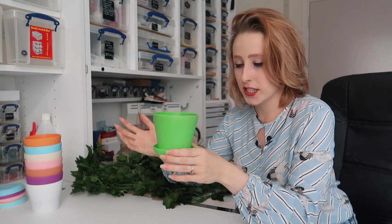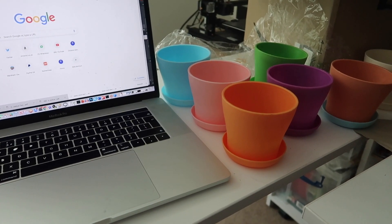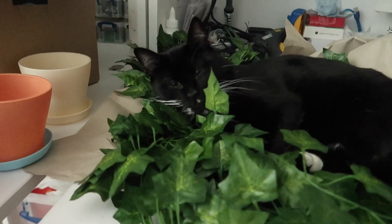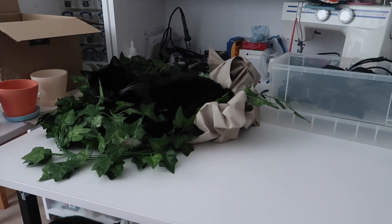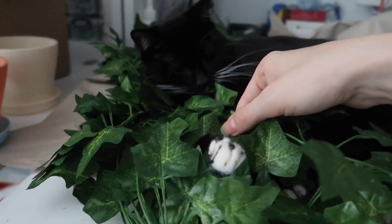I've had to pause video production because somebody has invaded the workshop. Maisie, what do you want with all that ivy? This is my stuff, you can't sit here — right in the middle of my desk. Be like your sister and sit on the floor. Let me move that one for you.